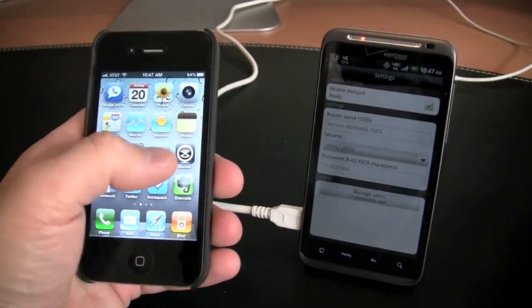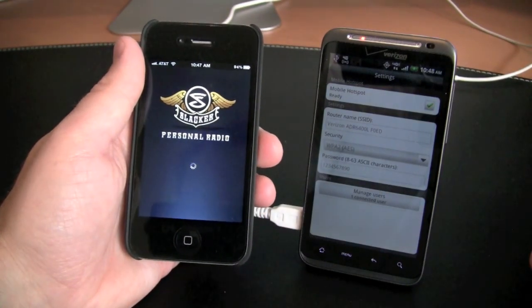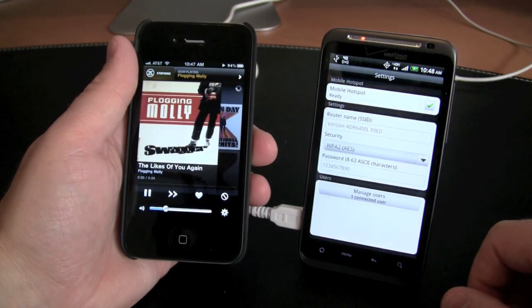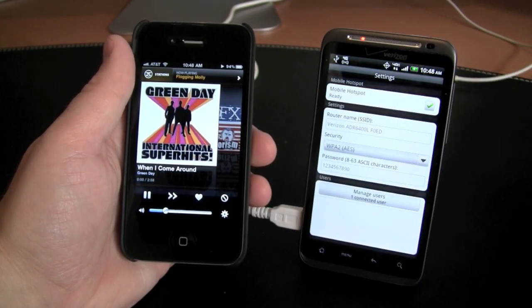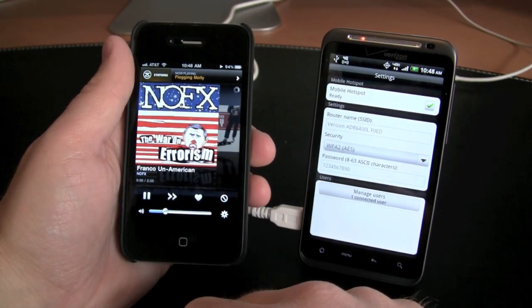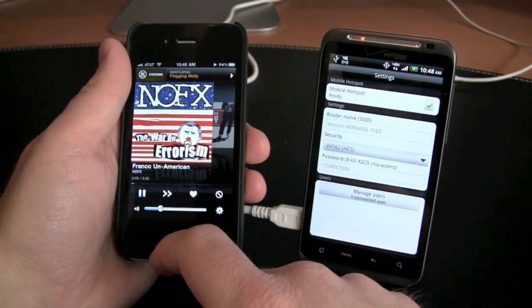Finally, we'll test out music streaming with the Slacker personal radio service, another one of my favorites. I love using Slacker, especially when I'm on the go in the car. The application loads nice and fast, and the station I was on previously — Flogging Molly — immediately begins to stream. I click the next track button and it switches to Green Day, and you'll see it just takes about three seconds, which is about what you see when you're doing this over Wi-Fi. So a very nice experience — you're definitely seeing the enhanced speeds of LTE taking advantage of this.